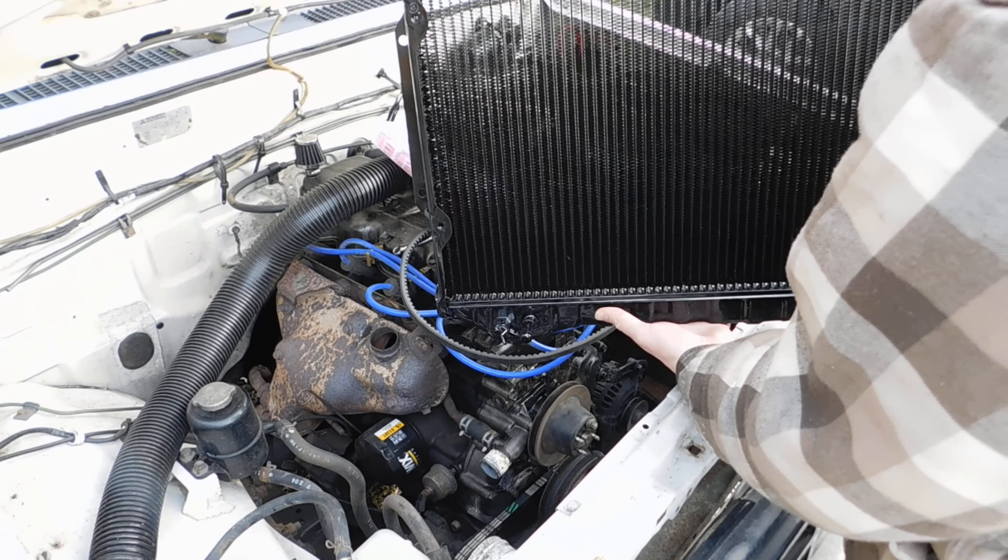I can see that it's lined up. The radiator hose might be in my way.